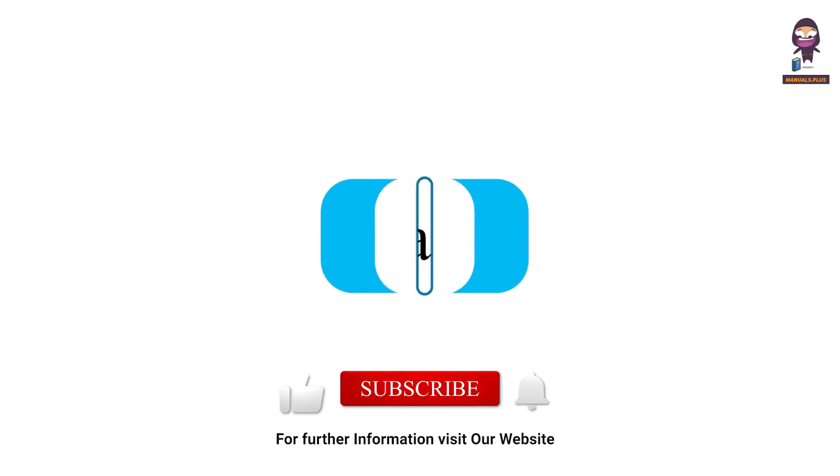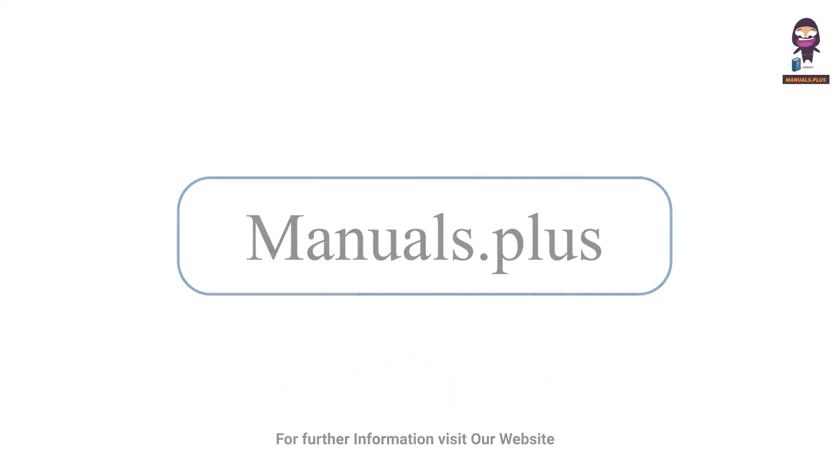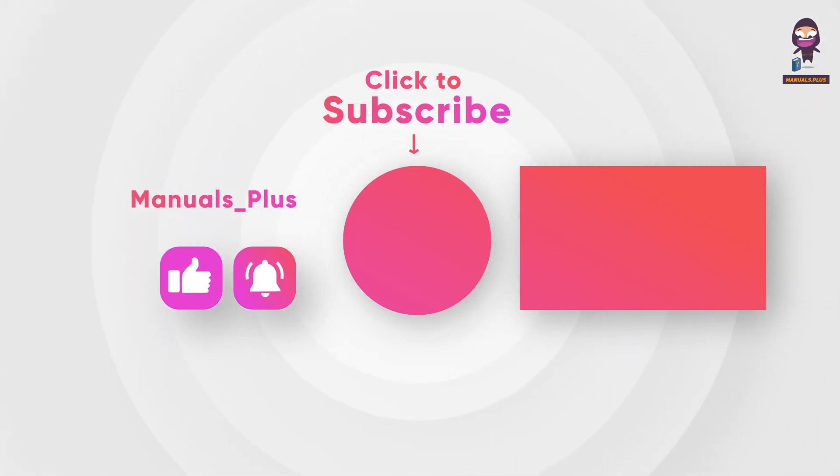For more updates, subscribe to our channel. See you soon. Thank you.